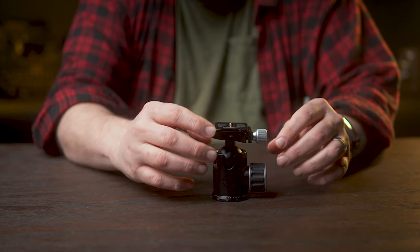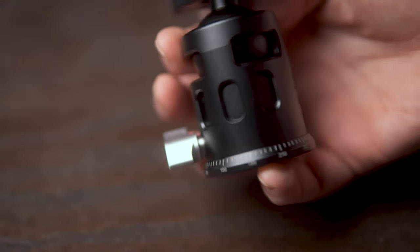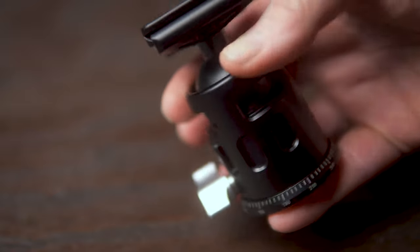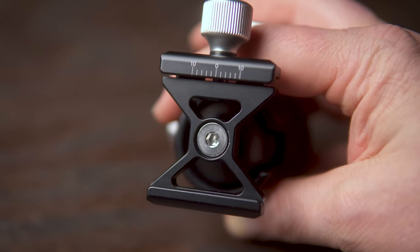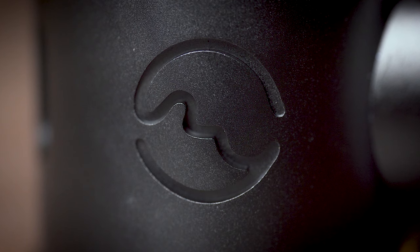The way Sunway Photo has been able to keep the weight of this head down is through these little cutouts you see all over the ball head. Even on the base plate, they had sections cut out. They even did this deep engraving of their logo there on the front.